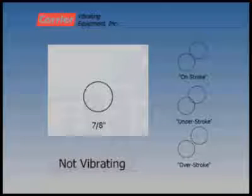This is a carrier stroke plate. In this example, the design stroke on the vibrating unit is 7 eighths of an inch, as shown by the diameter of the circle on the stroke plate. The stroke plate is mounted on the vertical side wall of the unit near the drive location.